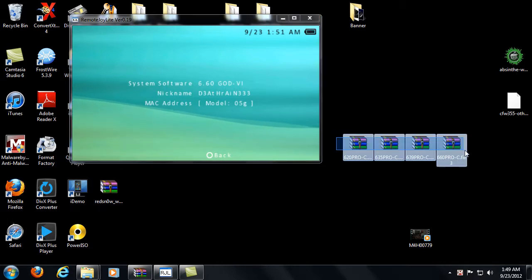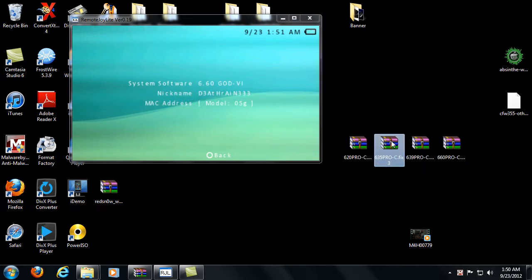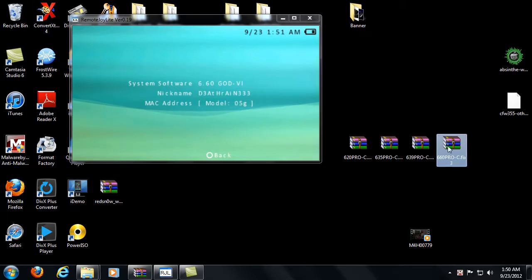These four files here will be available for download on my website regardless. So let's look at what we got: we've got the 620 Pro C, the 635 Pro C, the 639 Pro C, and the 660 Pro C. You can assume this is for custom firmware Pro C.